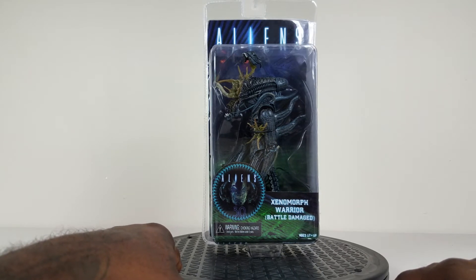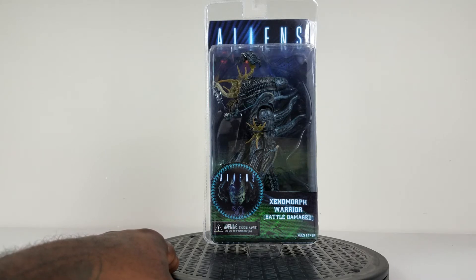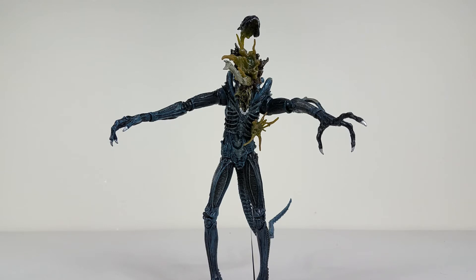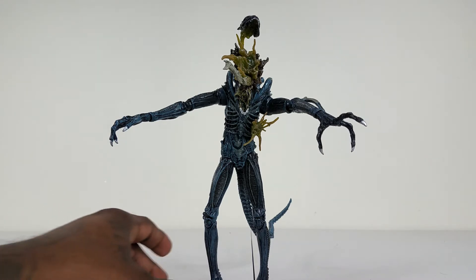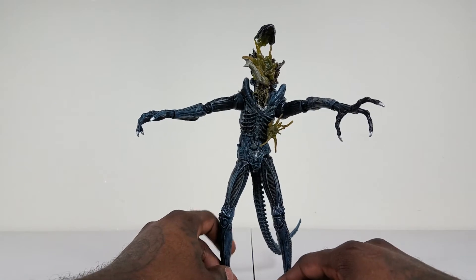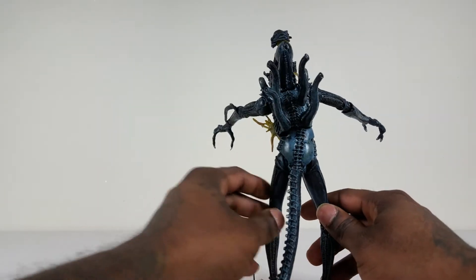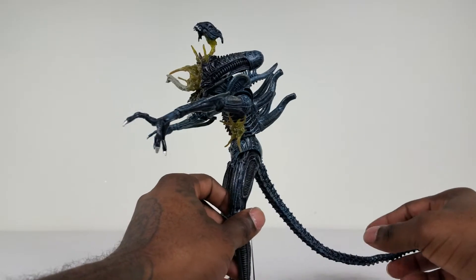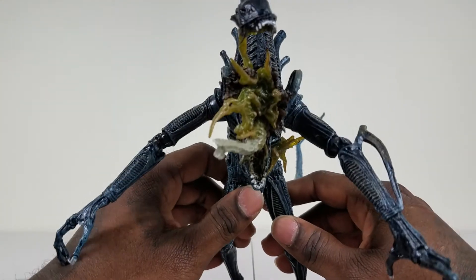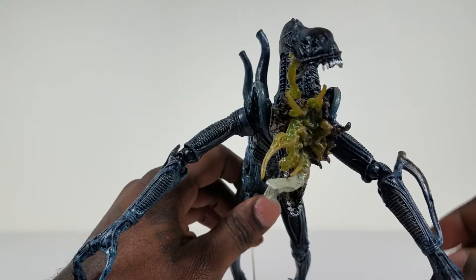Let's crack this one open and see what it's all about. We got the figure out of the box now so you can get a good look at it. I love the blue highlighting and weathering on the Xenomorph itself — really good paint application. I'm going to give you a very good close-up of the Xenomorph with the battle damage; I love the way this looks.